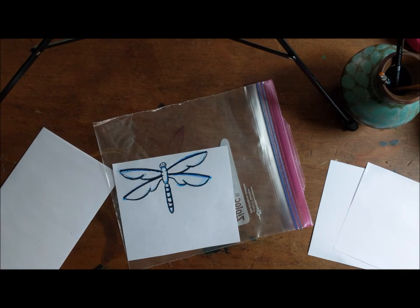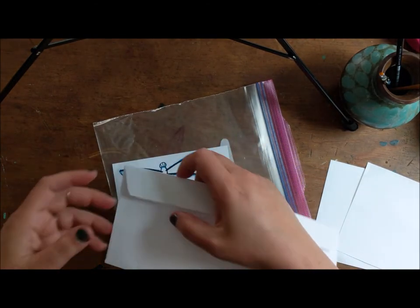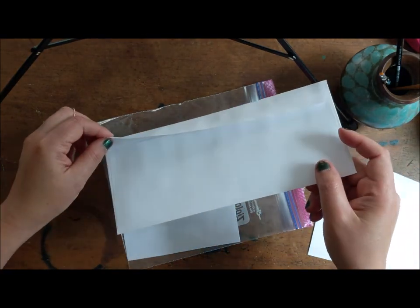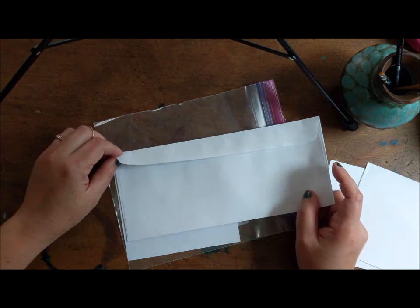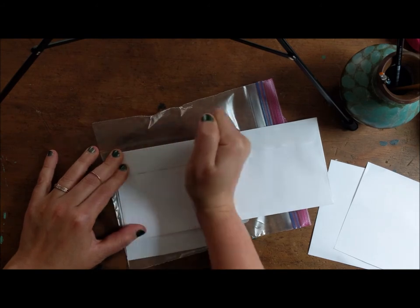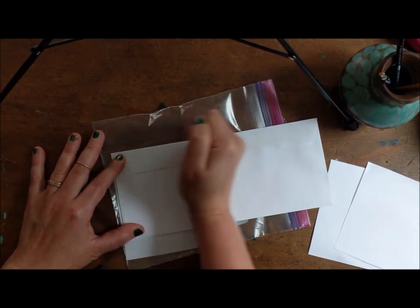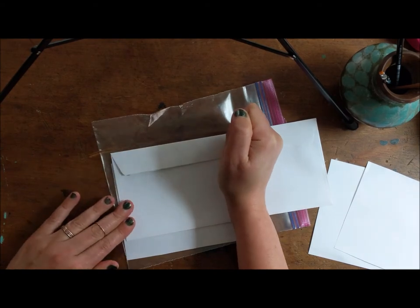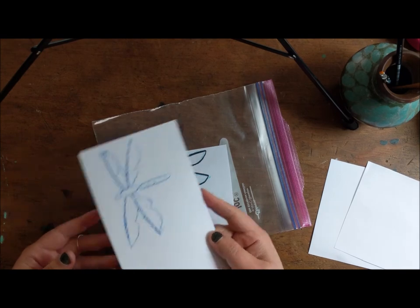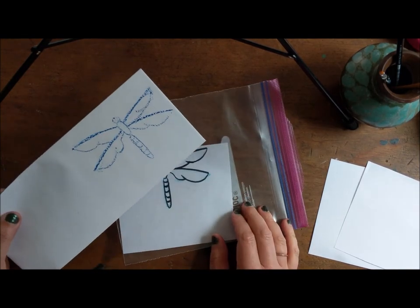Okay, so I've traced it. Now take your regular piece of paper and think about where you want to place it, because you really get one chance. So I'm gonna do it over here, and I'm gonna press down hard. Then I'm gonna lift it up — and I got a little dragonfly! Isn't that cool? I love it, and I hope you do too. You can make lots of them and put them all over, which is the fun of printing.